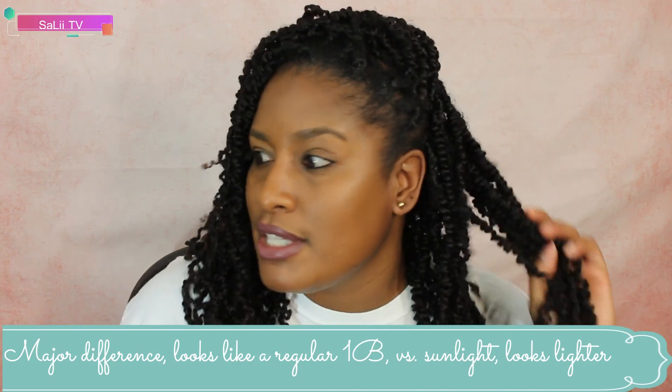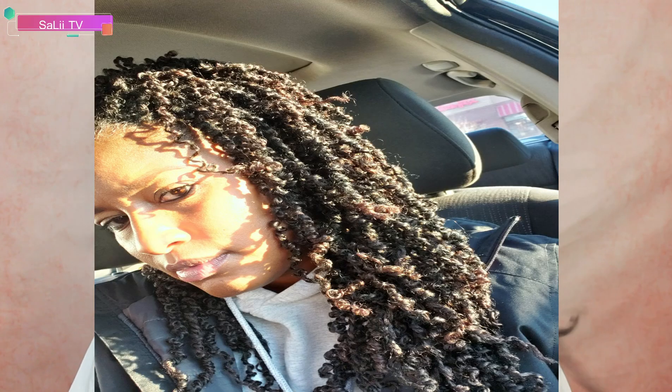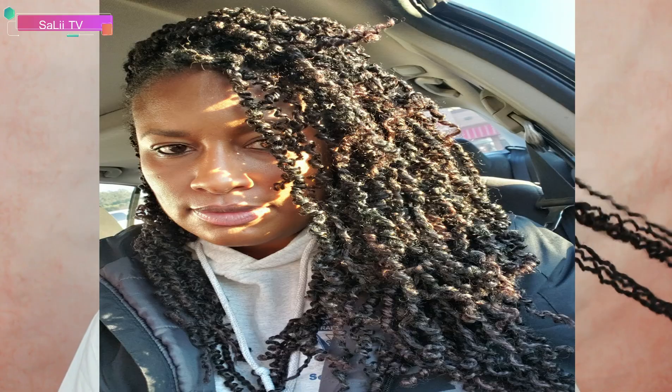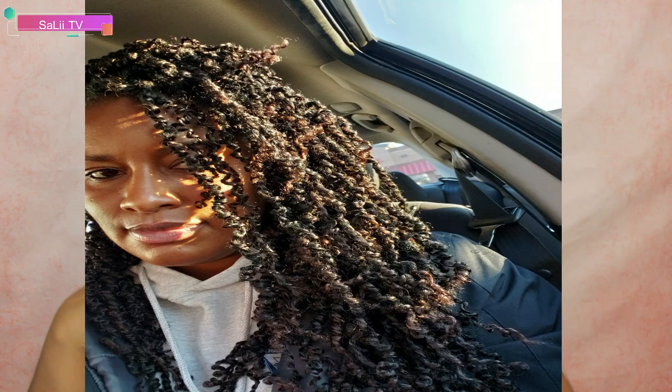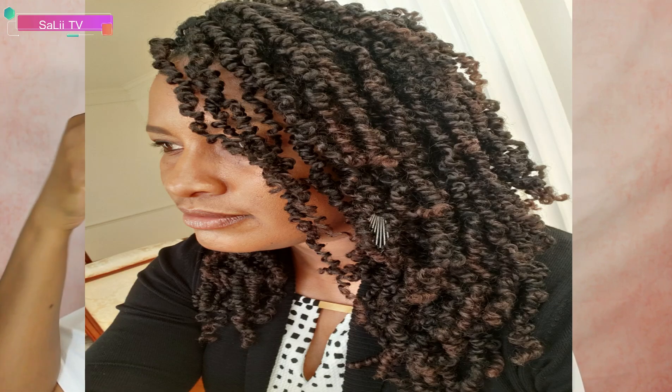A lot of you also mentioned the color — you really couldn't see it. What does a 1b/33 look like? I'm going to insert pictures of what it looks like in sunlight and better lighting, because the lighting here is not displaying the real color of this hair. There is a light color to it — it's like a golden brown type of color with brown highlights, and it is really pretty.